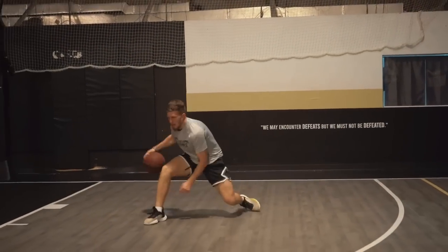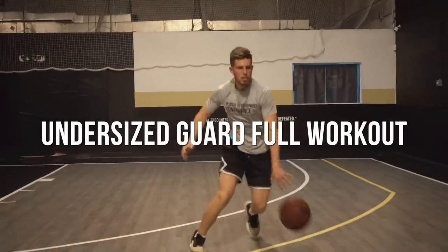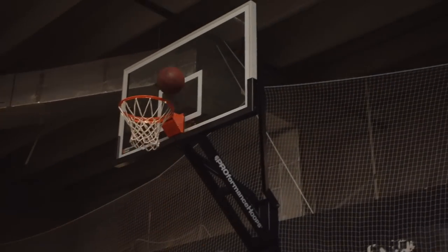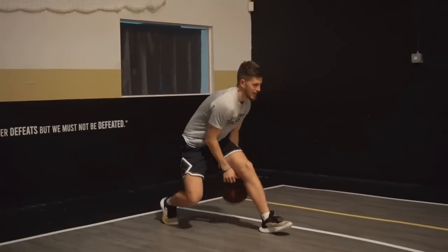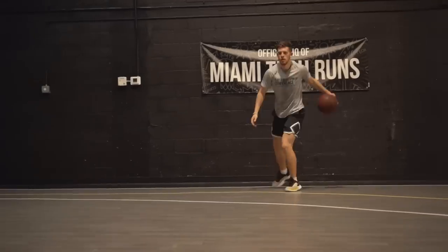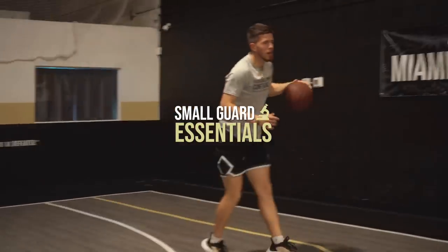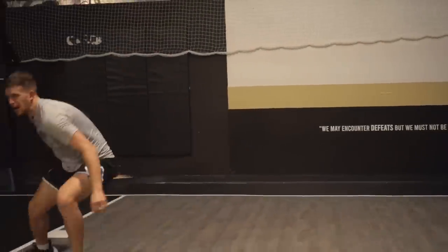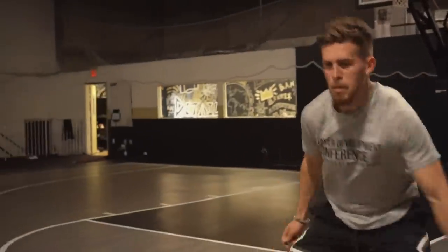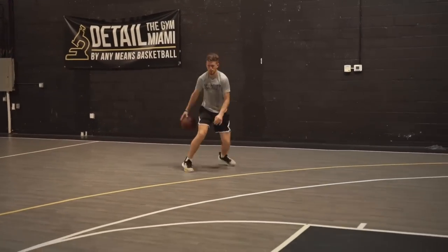This is a workout that any undersized guard — or really any player who wants to become skilled — can benefit from. As a smaller guard you're going to have to be creative, find new ways to do things, and step outside of the box. This workout is more of an all-around focus. In my small guard program I go into 18 different tools and skills you'll need as an undersized guard, so check that out if you like this workout — the link will be in the description. Enjoy the workout and let me know how you feel after.